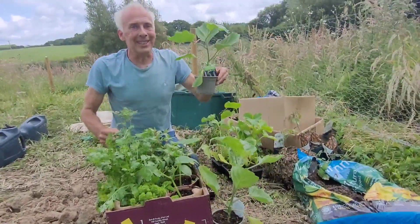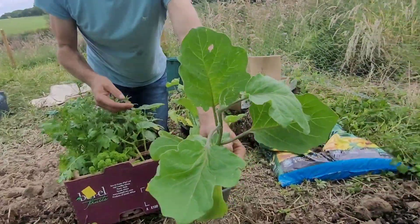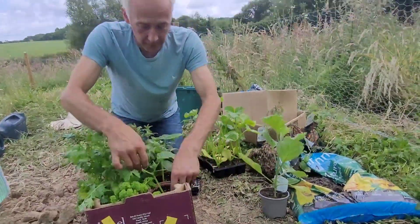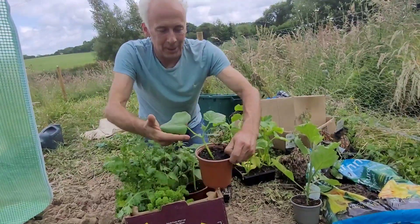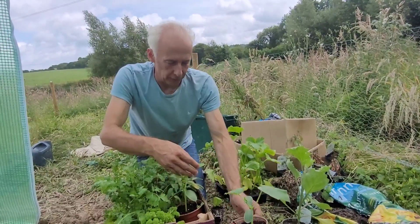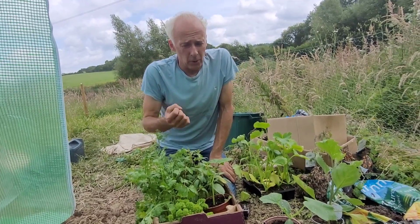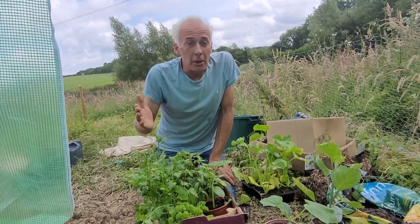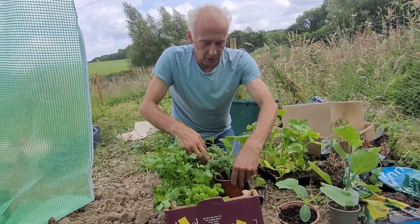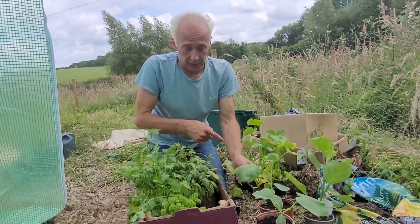I've got aubergines — yes! So they're going to go in the polytunnel; they're not very hardy things at all, they need to go in the polytunnel. And then we've got cucumbers. Now apparently these are a different type of cucumber to ones I've grown before, and they're really massive, and they need support. Because when I've grown cucumbers before, they've been little flimsy things and I've grown them up the tomatoes to space save. But he says these will pull the tomatoes down and need a strong framework. They've got to go in the polytunnel.